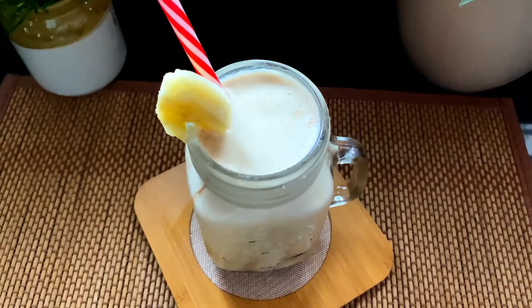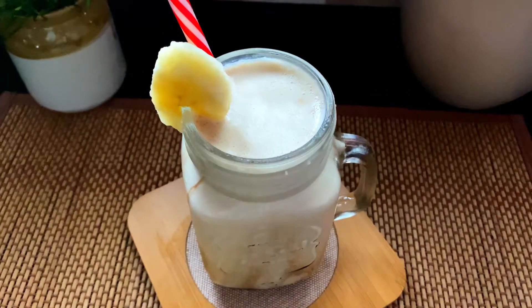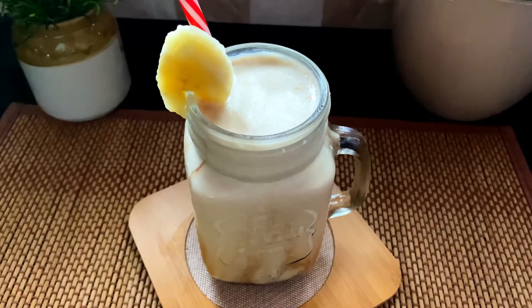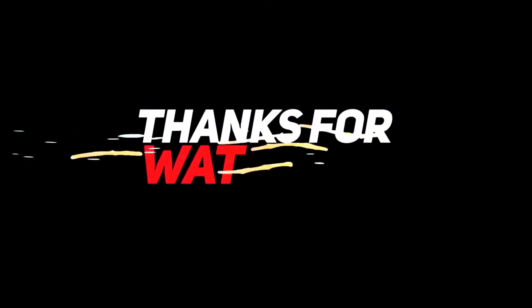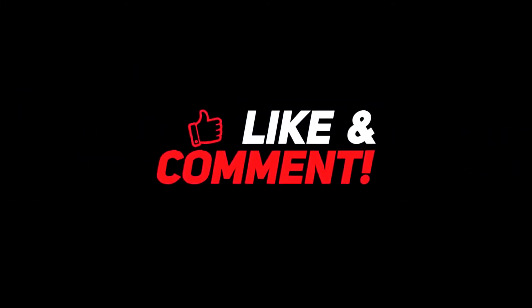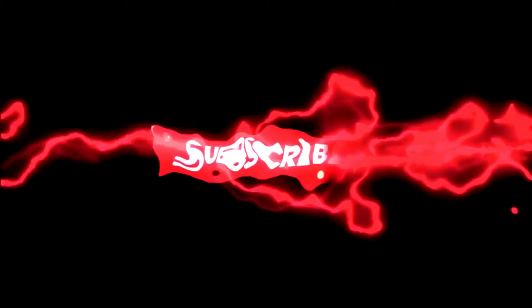Please don't forget to subscribe to my channel. Please like, share and comment. See you next video. Bye!